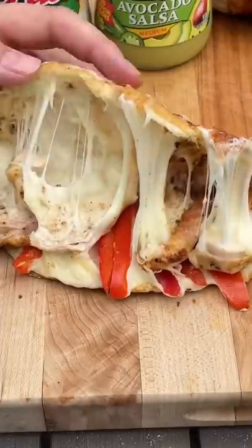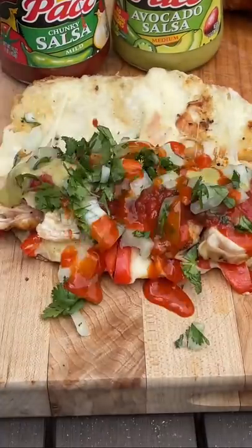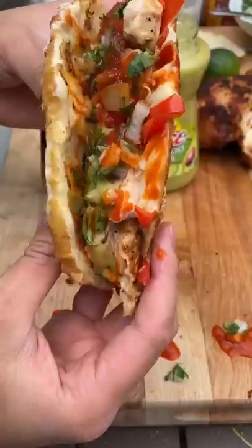Now we assembled it with some peppers, Oaxacan cheese, melted it, then added some salsas in there, cilantro, lime onions, some hot sauce. Let me know what else you guys wanna see me inject. Wow, absolutely insane.